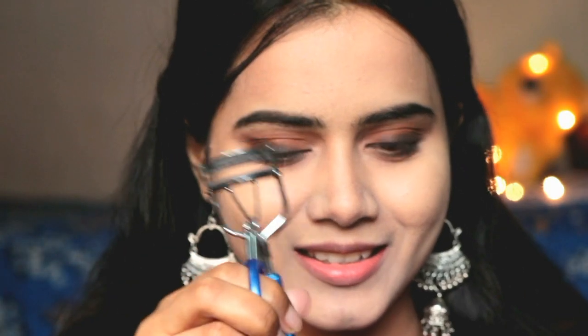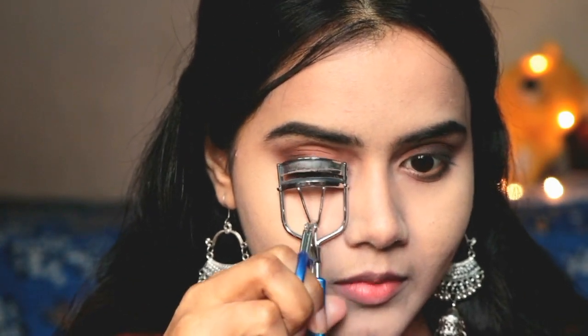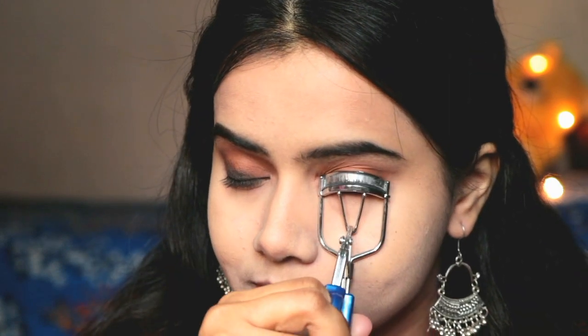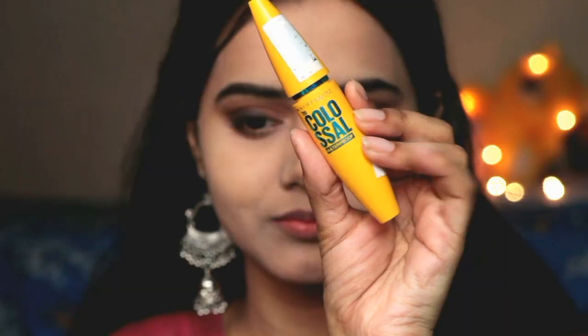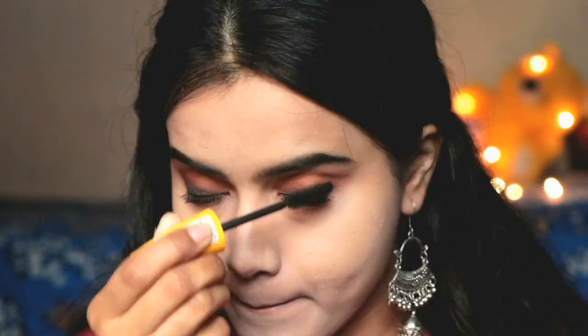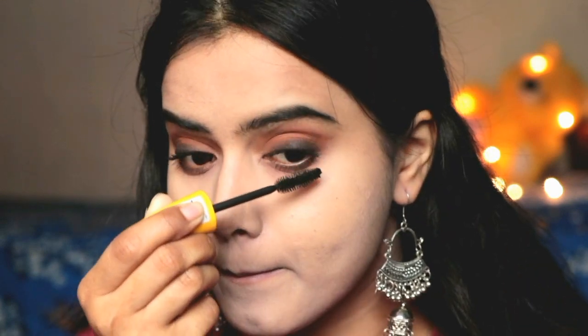Then I used a little curl of an eyelash curler and then applied mascara. If you are comfortable, you can definitely use false lashes. Personally I don't like to use false eyelashes because my lashes are long, so I don't think it's necessary and it can look artificial. Then I applied Maybelline Colossal Waterproof Mascara on both upper and lower lashes.